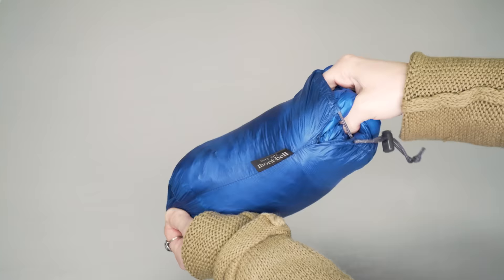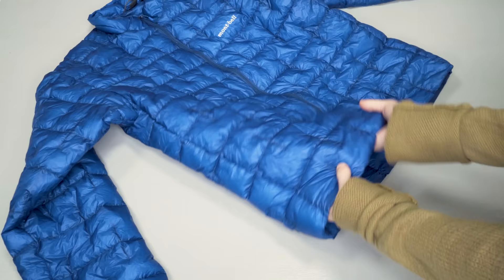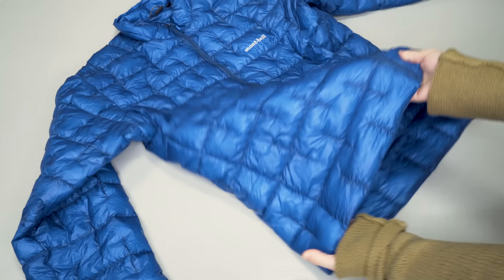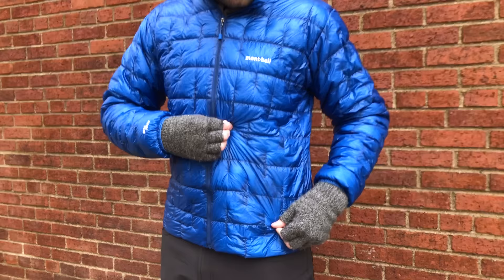The jacket is compressible via the included stuff sack. However, the stuff sack is not attached to the jacket, which is not ideal for keeping these things together. Some other jackets of this size and compressibility will self-stuff into a pocket — however, the Montbell Plasma 1000 doesn't even have any pockets. No pockets on this jacket at all. Having pockets is nice, especially if it's your exterior layer. But this is the trade-off you get for the extreme ultralight weight: no extra zippers, no extra stitching, no extra fabric.